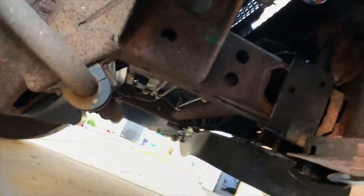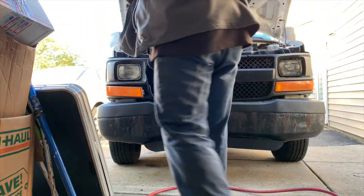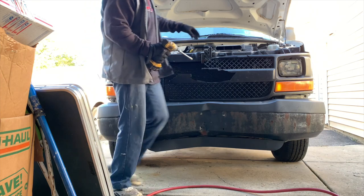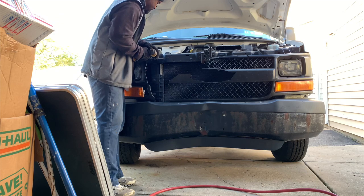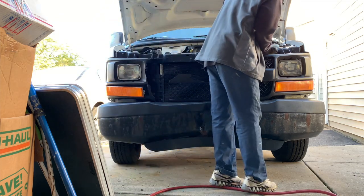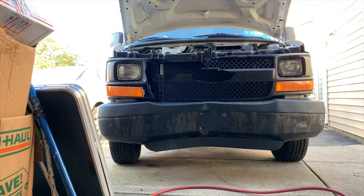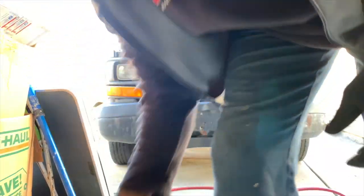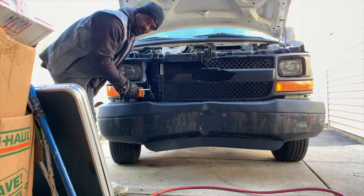Without further ado, let's get started and get this front end off. There's a 10mm bolt here and here. Put it to the side. Now you need the flathead screwdriver — I'll show you guys why. This one's already out.